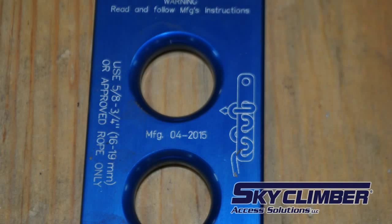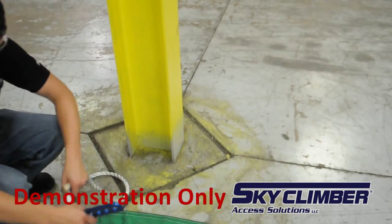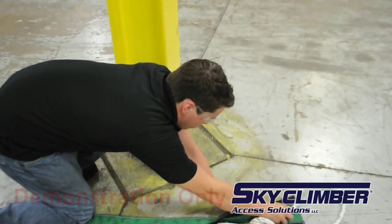The sky climber lifeline termination plate itself also has an example picture that can be used for reference if needed. There is also an alternate method that can be used with rope, a protection sleeve, and the sky climber lifeline termination plate. Start by threading the rope through hole six and then placing the rope in the sleeve.